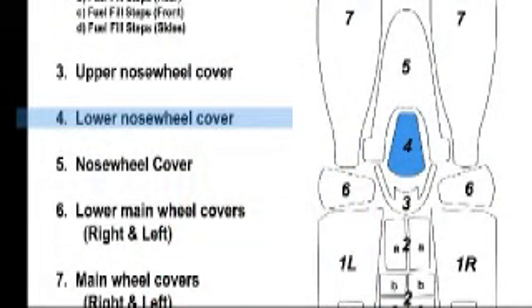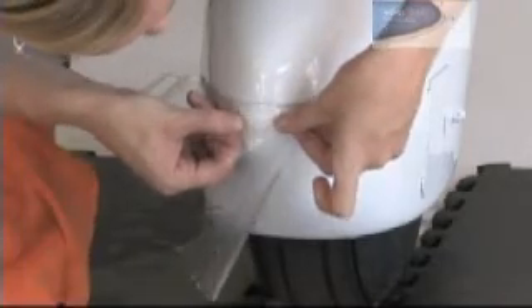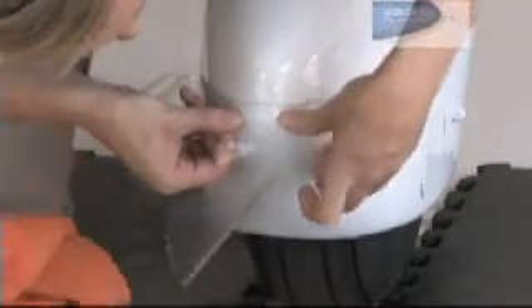For this piece, use just the alcohol solution. Start by tacking down the top portion of the piece with your fingers. Hold it for a few seconds. Now take your squeegee and tack it down.